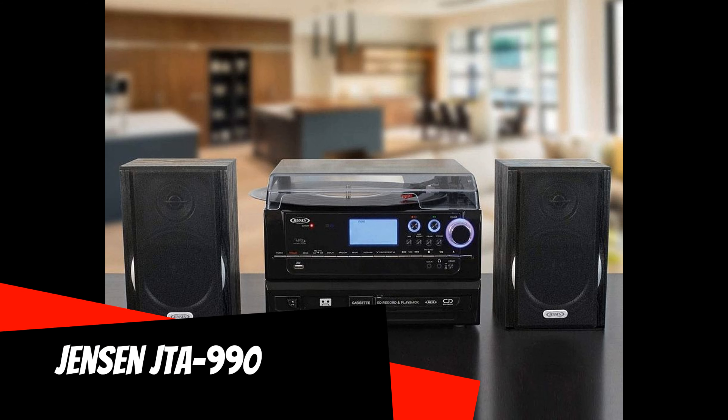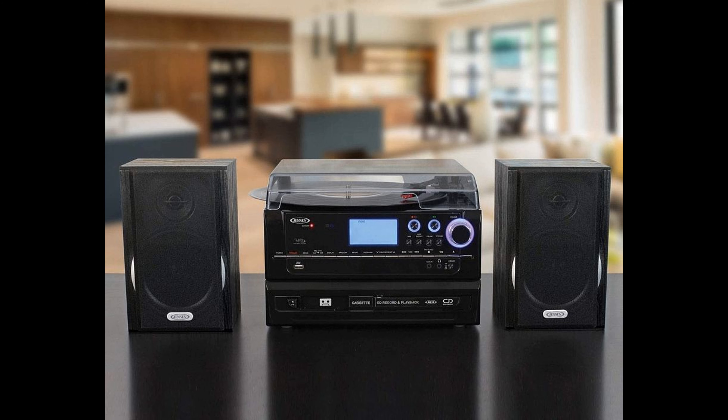Jensen JTA-990: Another well-known brand for audiophiles offers inexpensive music centers. This model includes a vinyl turntable with speeds of 33, 45, and 78 RPM, a cassette deck with front-slit loading, and two-way speakers covered with a film that simulates wood veneer. The CD player can not only play but also record optical discs. It is also possible to record the signal from the turntable to an SD card and USB in MP3 format. A Bluetooth module is provided for streaming music from a smartphone.